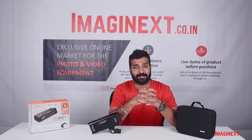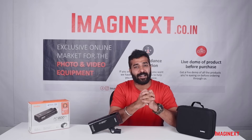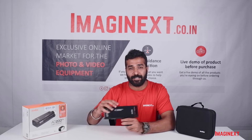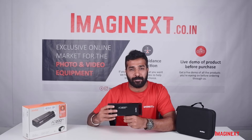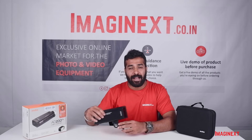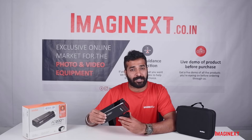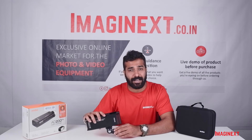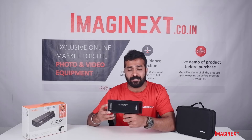So those were some interesting features of the Godox AD200 Pro Pocket Flash Kit. As mentioned, it is an upgraded version of the AD200 with a better battery life and better build quality.